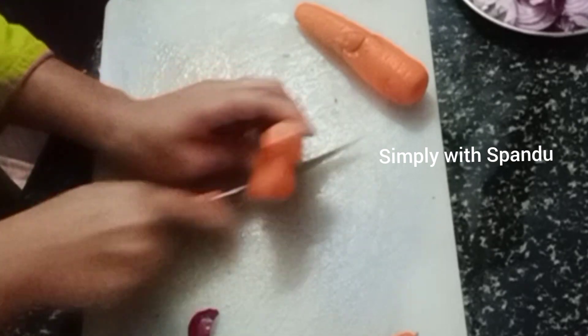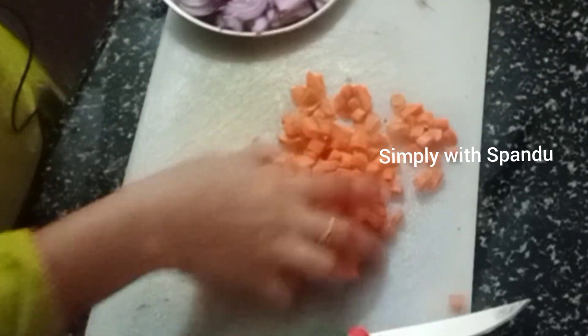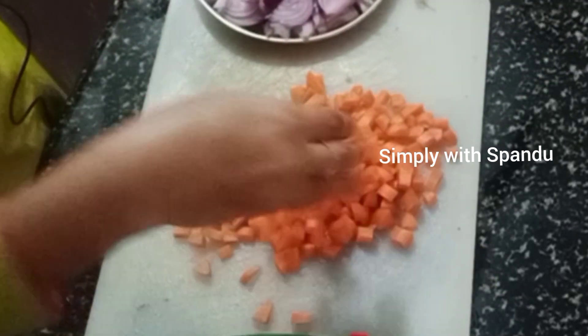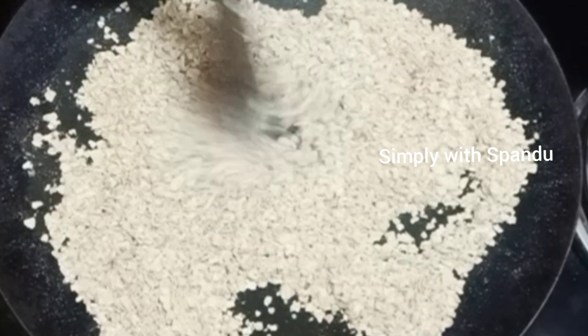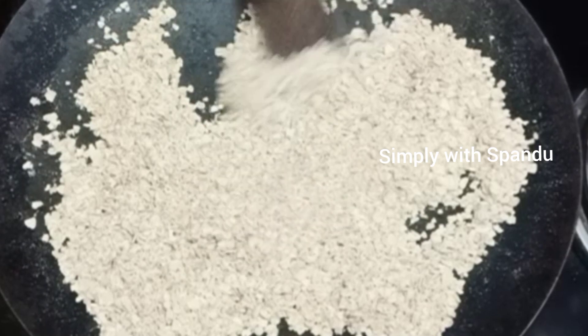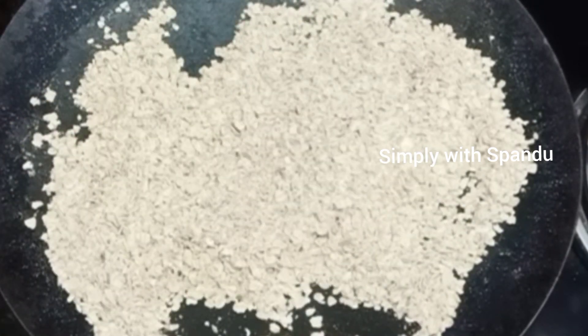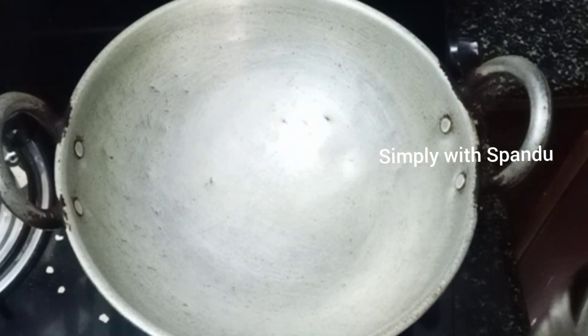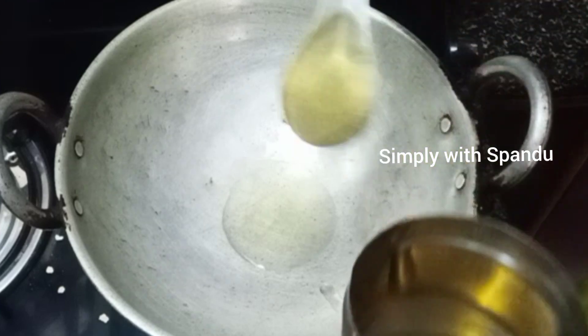I will cook the oats. Cook the oats as soon as possible. You'll cook it very well. Now this container is ready.